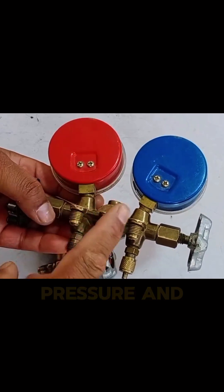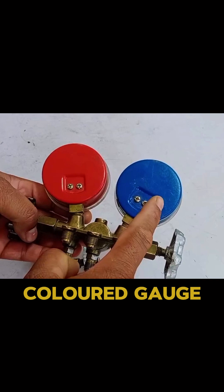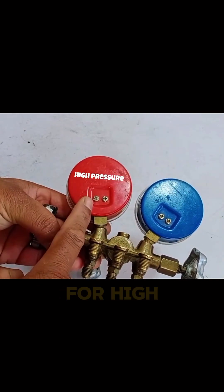One side of the gauge is used for high pressure and the other side is used for low pressure. The blue colored gauge is used for low pressure and the red colored gauge is used for high pressure.